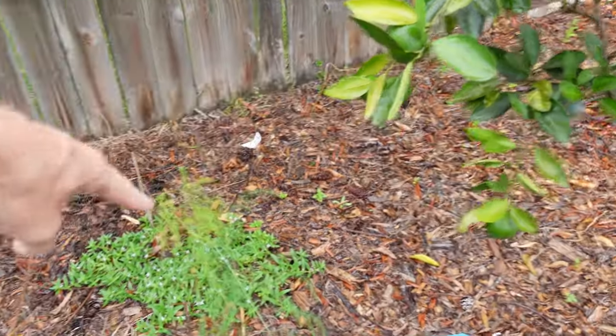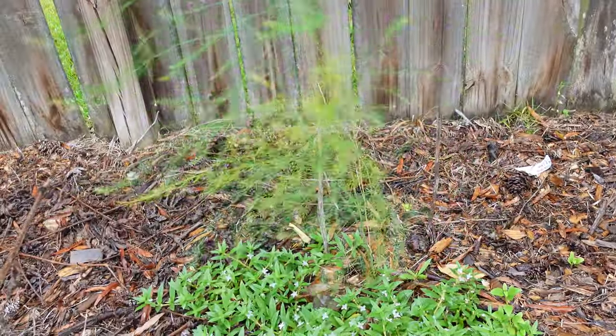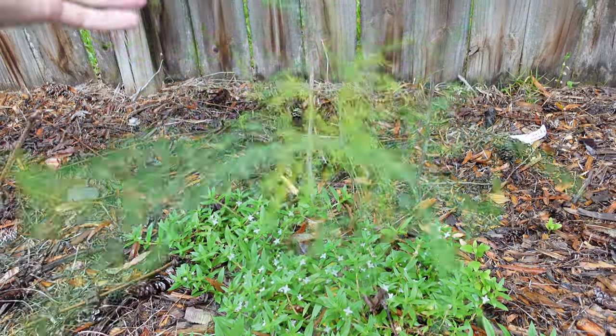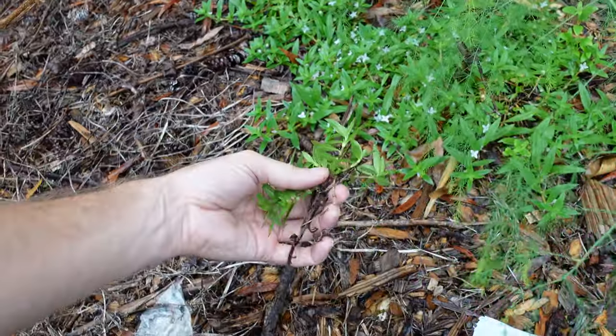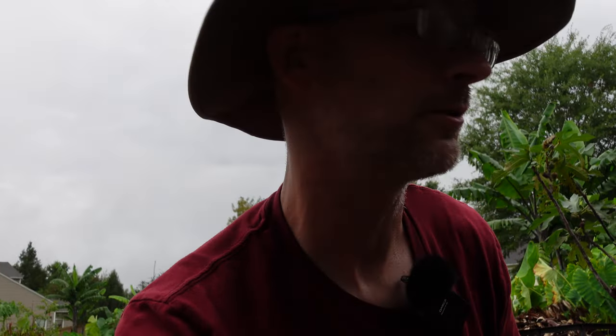Down here underneath the Owari Satsuma, I've got a little bit of asparagus still growing. Hopefully that's going to take off. This side over here has a lot of weeds going. They pull up real easy, but there are some roots down underneath that just keep shooting up new stuff. I refuse to use any herbicides or pesticides back here in this part of my yard.